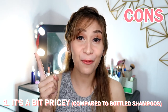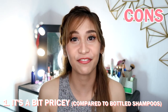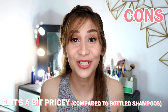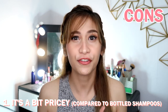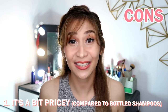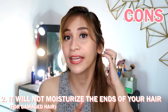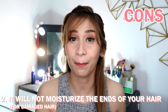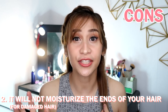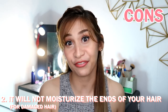Now let's go to the cons. Number one is the price — it's a bit pricey at 295 pesos compared to a regular shampoo. But imagine the price you're going to pay in the future if you keep buying products in a bottle — we're slowly killing mother earth. Number two, if you have damaged hair, using it in the middle part of your hair going down will really dry your hair up. The moisture it gives is not enough for dry and damaged hair, so you still need to use conditioner and treatment afterwards.